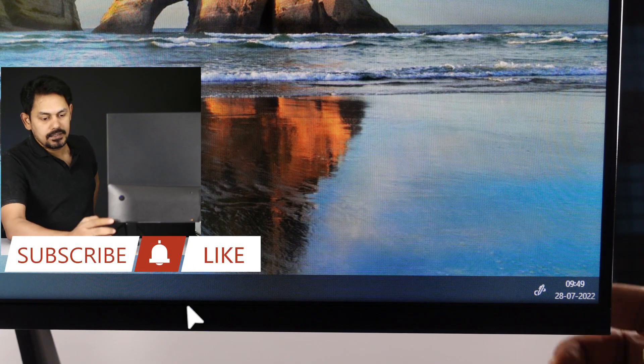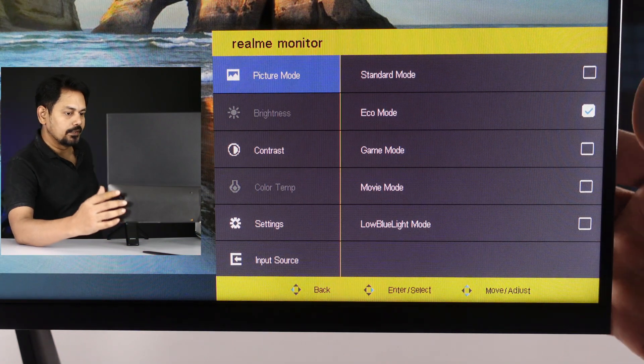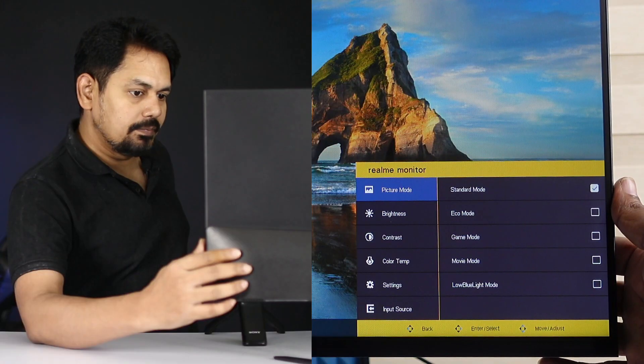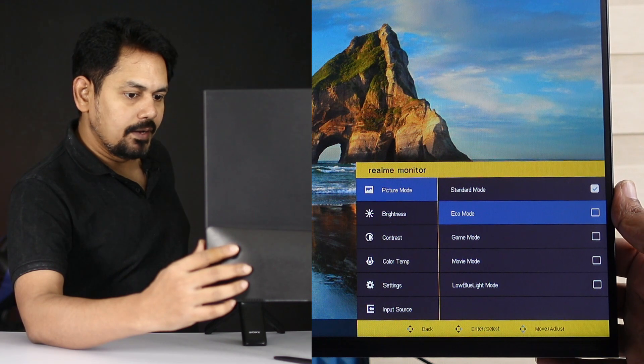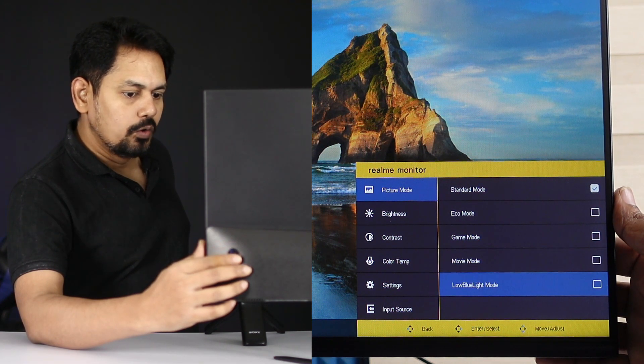If you press the button on the monitor, you can access the menu. In the first option, you have a picture mode. In picture mode, you have: standard, eco mode, game mode, movie mode, and low blue light mode.